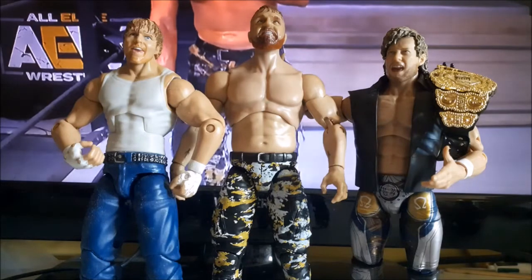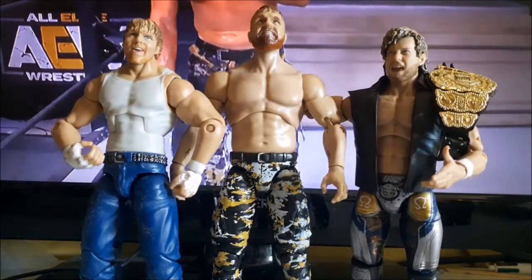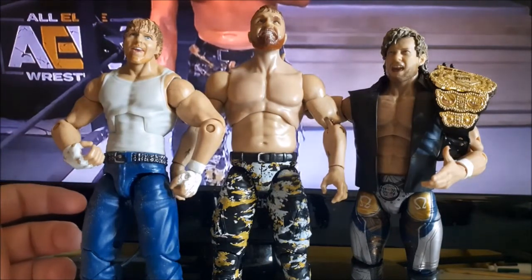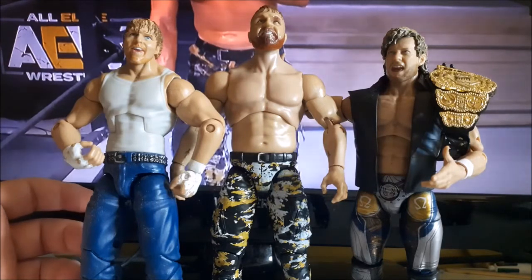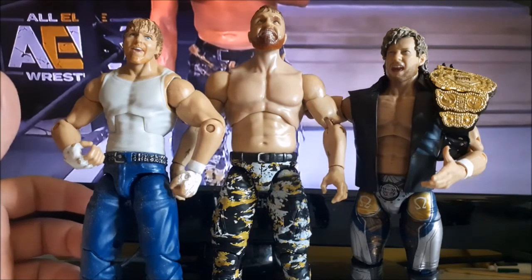Overall, it's a decent John Moxley figure. I like the belt, I like the jacket, and the head scan looks good. If you can overlook the scale issue, I don't really mind it too much — it's just going on the shelf, and if you put it toward the back you won't really notice the scale too much. That's it for this video — like, comment, and subscribe, and I'll see you in the next one.